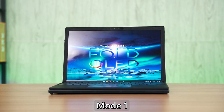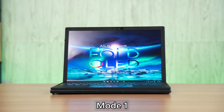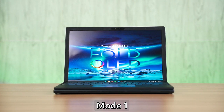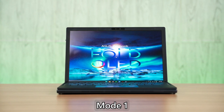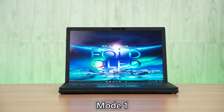Let's start with the obvious. This device can easily be folded and unfolded and you can swap between two form factors. It starts off as a standard laptop — I'll call this mode one — and you can use it like a standard laptop with a 16 by 10 aspect ratio screen and a keyboard and trackpad. It's pretty standard.